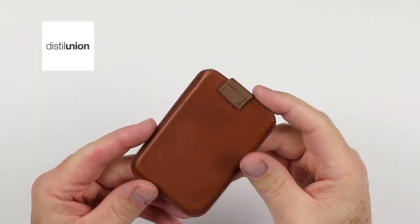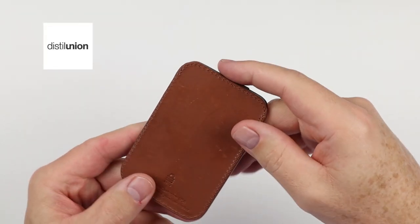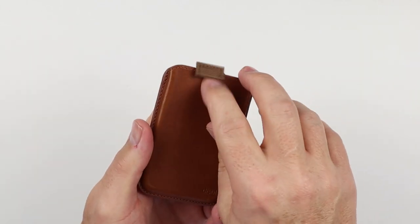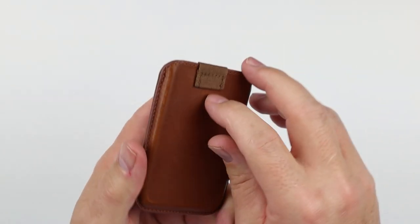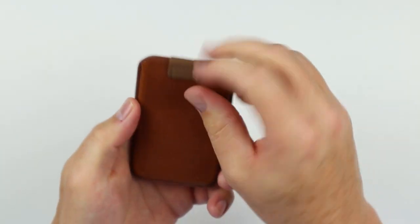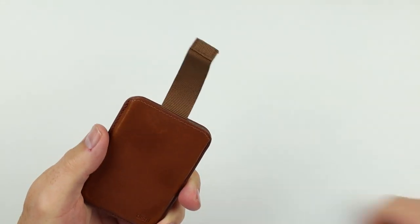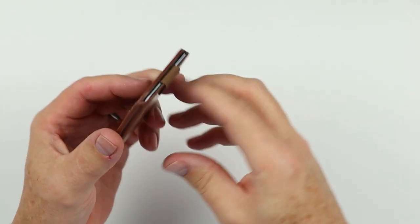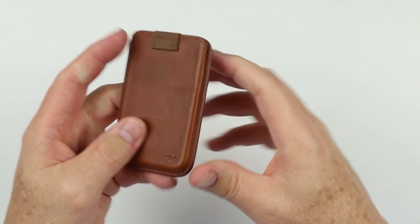The Distill Union Wally Jr. doesn't need to be removed from your phone — you simply use the pull strap, which is magnetically held to the front via a piece of metal. The wallet is fairly rigid; you pull the strap out, put cards in, and it clasps back, giving you security for your cards. It's fantastic — carrying it was a great experience — and it can also function as a standalone wallet.